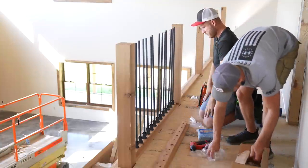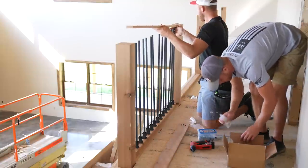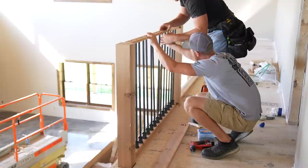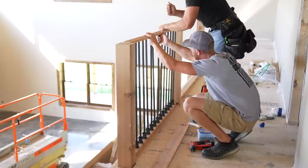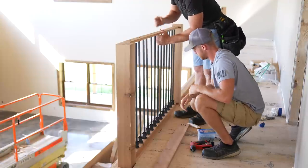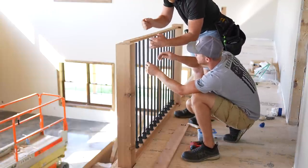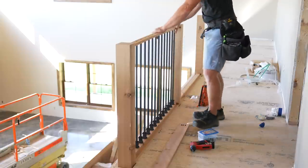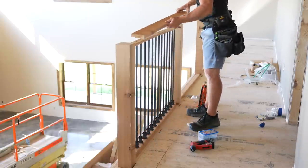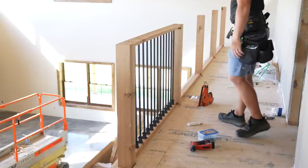All right, they're all going the right way. Then we take this and start the fun process of lining these all up. We need a mallet. We also don't want to break this board. Now that we got those on, we're going to take this board which is our top board, set that on there, fasten it, and then that's a section.